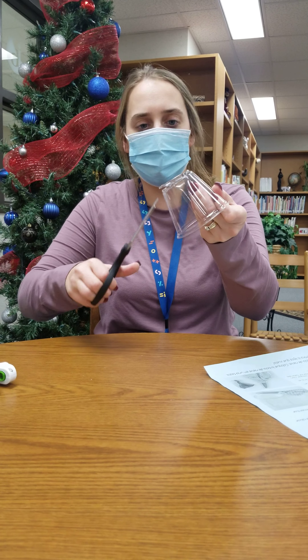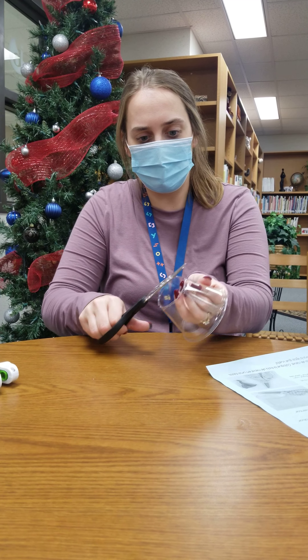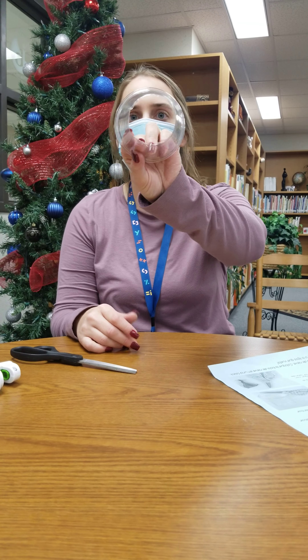Step one, you're gonna need to take the cup and cut off the body. This is probably where you're gonna need an adult's help. So it looks like this.